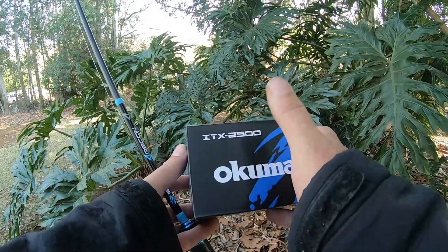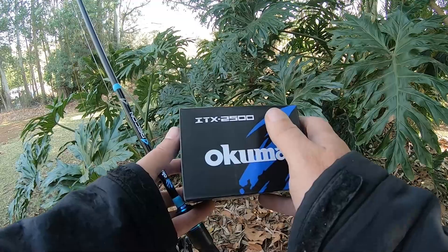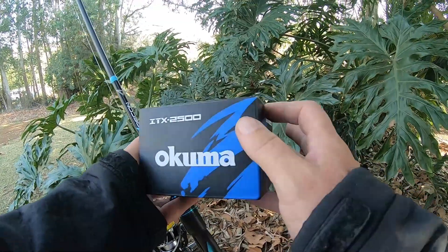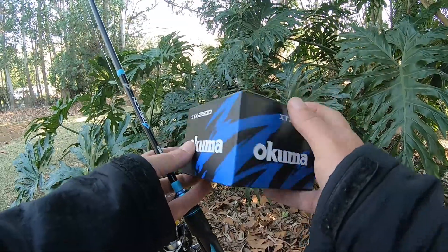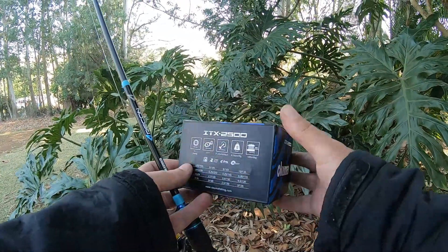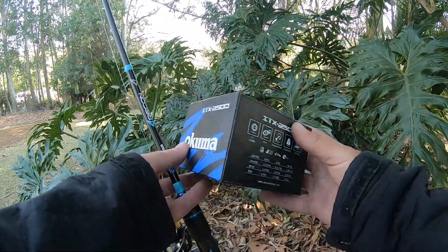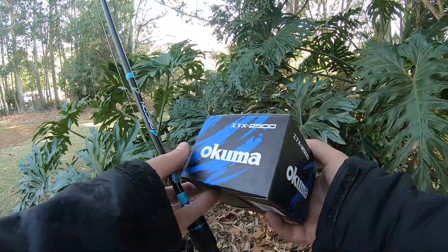The ITX is available in a 1000, 2500, and 4000 size. We spooled up a 4000 size for a chap this morning — put 300 meters of 15 pound braid on it, and his other spool took exactly 200 meters of 12 pound as well.